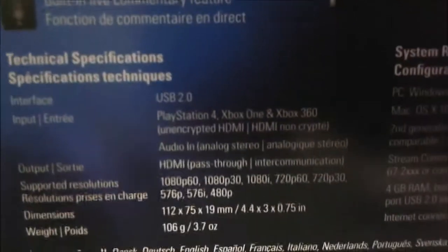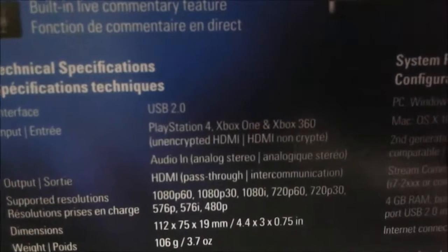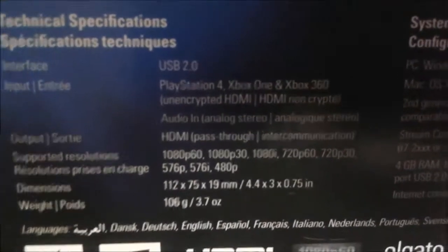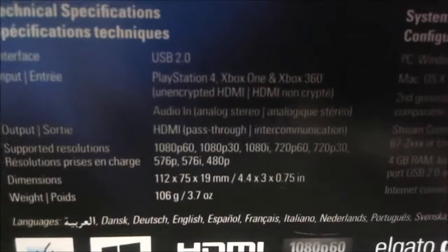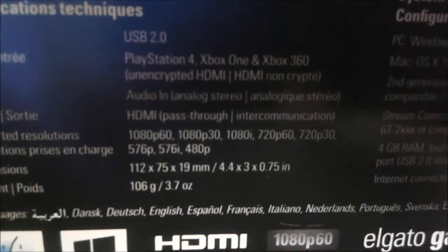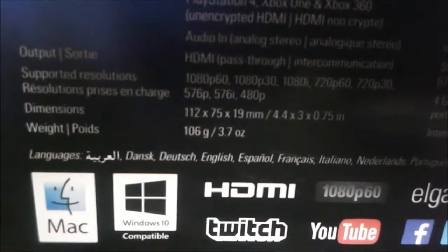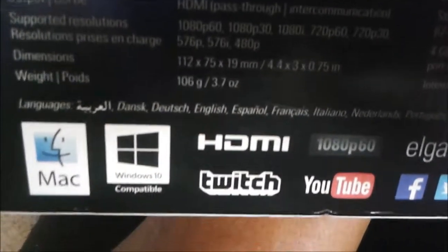Looking at the technical specifications on the bottom: USB 2.0 input, compatible with PlayStation, Xbox One, and Xbox 360. Output via HDMI. Supported resolutions include 1080p 30, 1080i, 720p, and so forth. Dimensions are listed and weight is 116 grams.